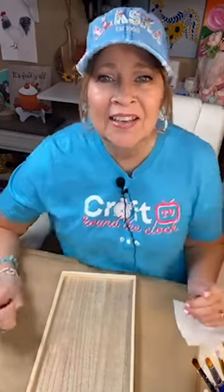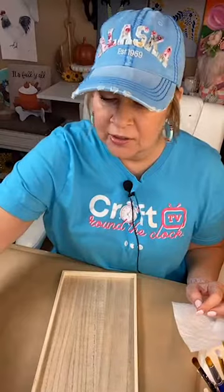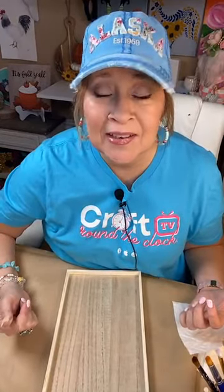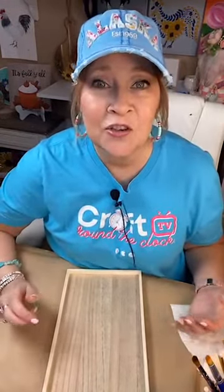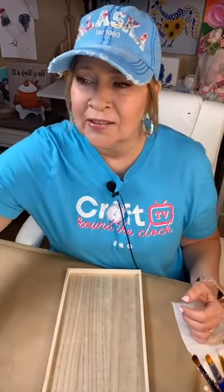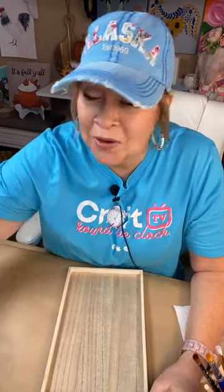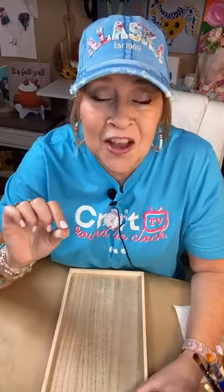Good afternoon guys, come on in. Let's spend a little time today on this Friday having some happy hour crafting fun. My name is Deb with Art and Grace and I'm so glad that you can join me today. Even if you come along on the replay, put hashtag replay so I know you were here. I am getting shared over into the Craft Around the Clock group — if you're not in there, go to the description of this video and click the link.